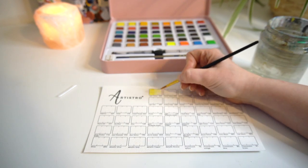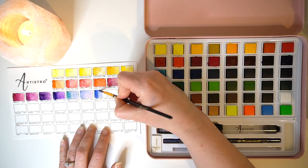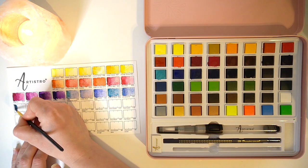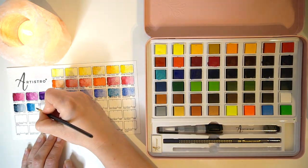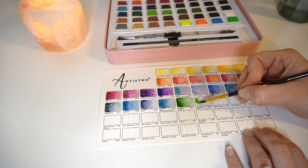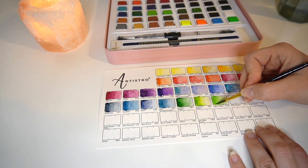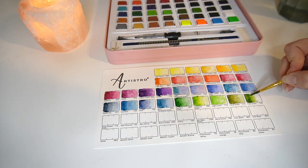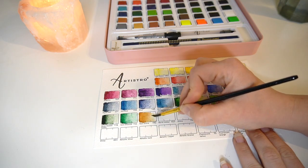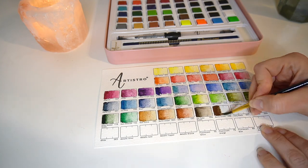Starting the swatch test, the first thing I notice is that all of these colours blend really well and they're nice and creamy. I really liked the blue tones — especially the peacock green, the sea blue and also the paint ash. I'm always drawn to greens and blues so those were my absolute favourites. They worked really nicely with highly pigmented areas and with a gradient wash, so I could really control my use of these watercolours.